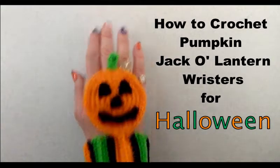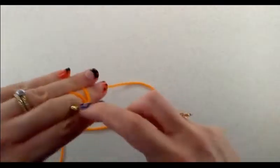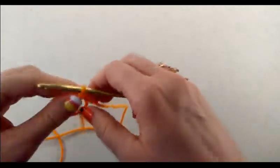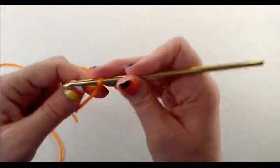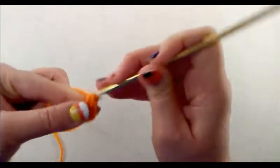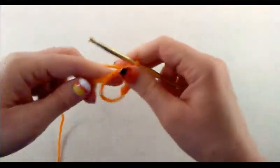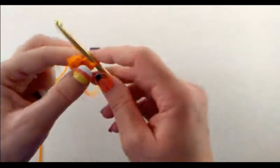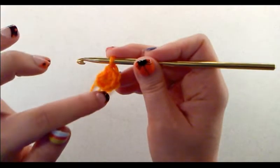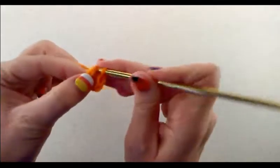Let's get started. We're going to start off with a magic ring, and into the center of the magic ring we are going to do six single crochets — one, two, three, four, five, six. I'm going to go ahead and pull that and close up my magic circle, then join with a slip stitch to the first single crochet. Count back six single crochets to make sure you're in the right place, and then join with a slip stitch.